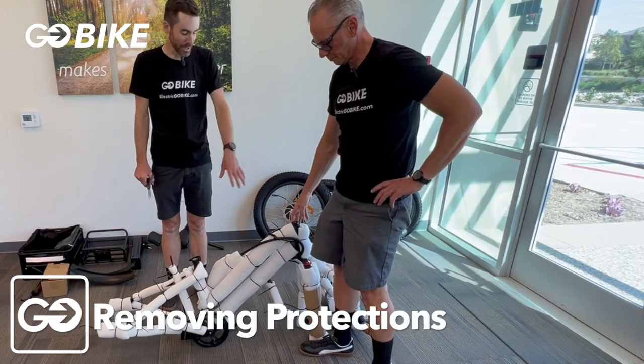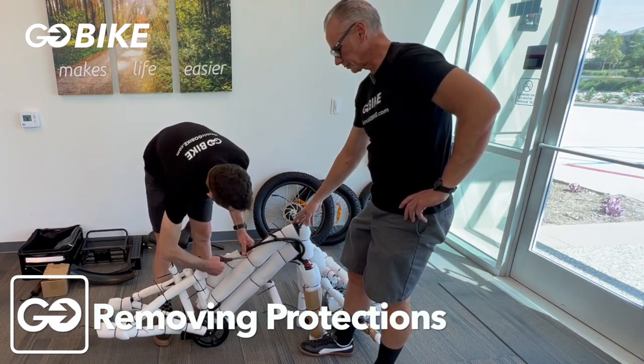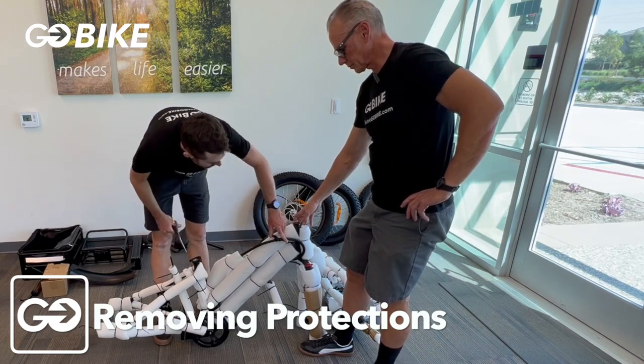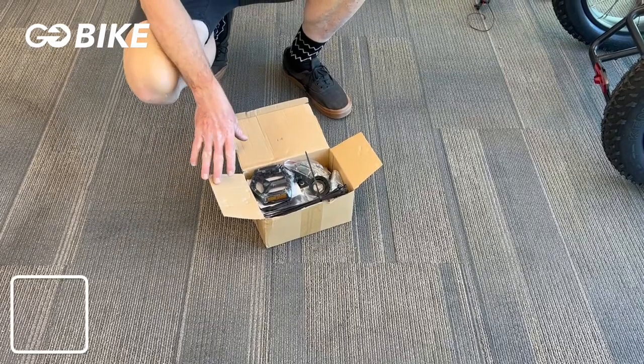Next, we're going to remove all the packaging from the bike. You're going to want to cut these zip ties. You're going to want to be careful not to cut any of your housing for your brakes, your shifter, or your electrical wires for your bike.